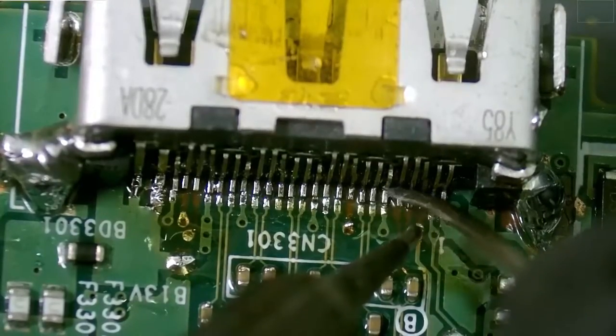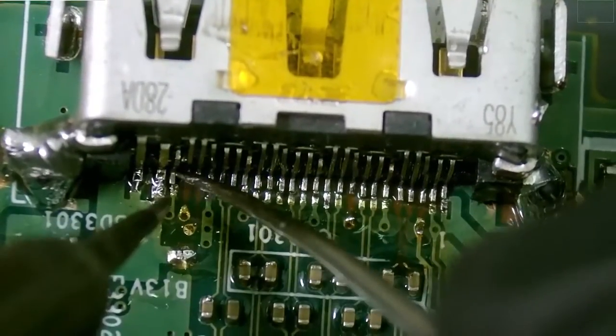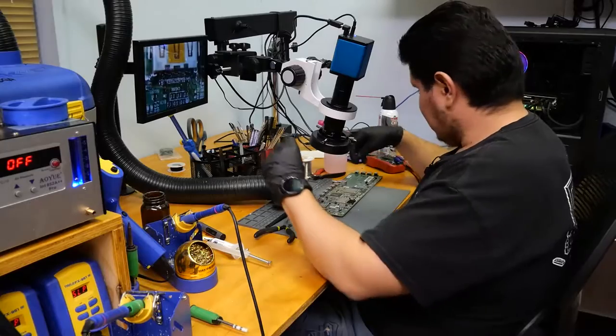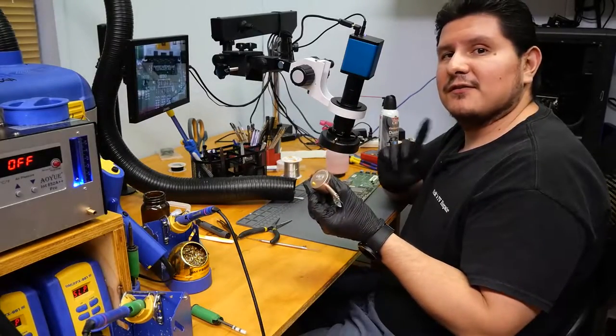Obviously those pads need to be connected — these are good and confirmed. Now we let the rebuilding commence, which is going to be the toughest part of this whole process. We're going to use some fine wire to repair the traces — though maybe this wire is a little too fine.